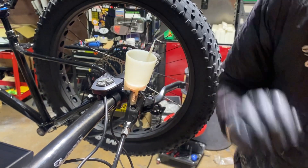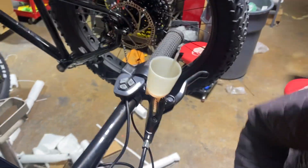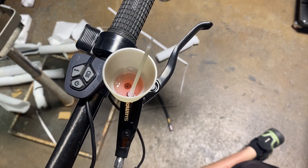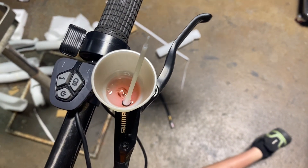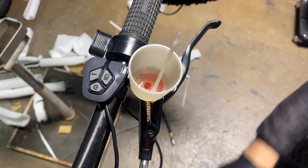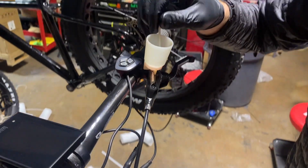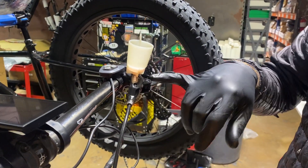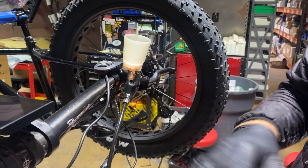If you can get a shot of the top of this as I spread the pads — let's see how much air comes out this time. Looks like we probably got a lot out of that one. You would want to do this two or three times, and that's going to hopefully get all the air out of here and prevent you from having to do a complete bleed.